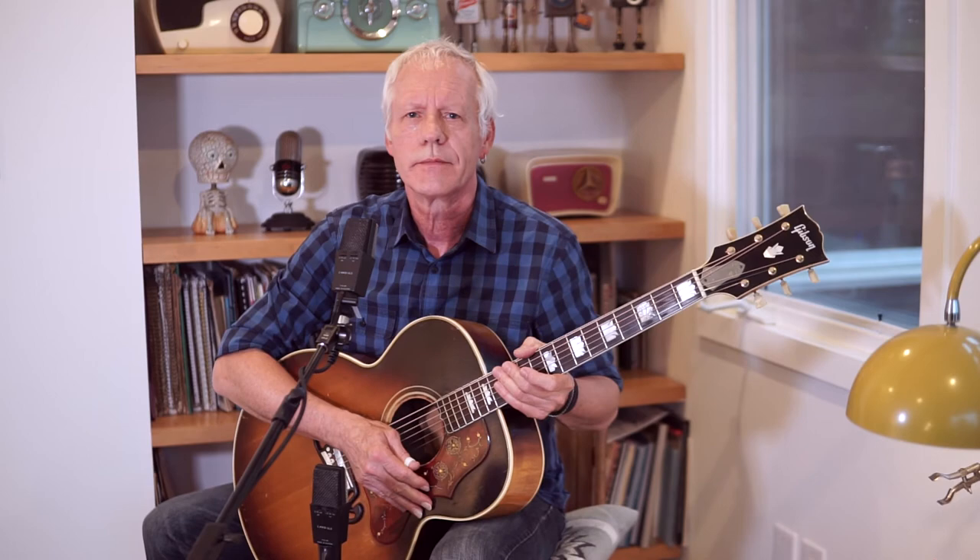Catch That Frog and my mom's guitar. Thanks. I'm Rod Abernathy and I'll see you next time.